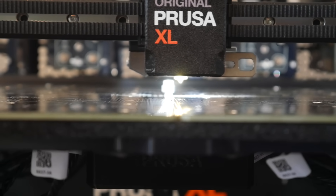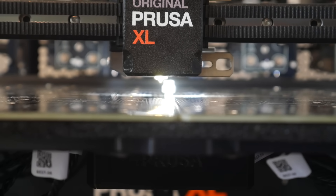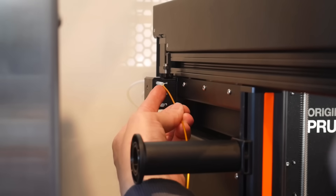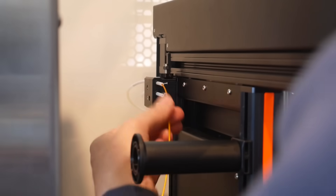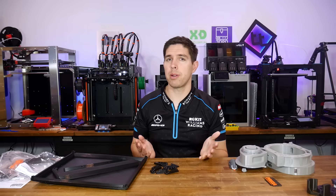I'm pleased to report the tool offset calibration completed first go, which was a great relief after my original machine couldn't complete this test. Another good improvement I noticed during these tests is that it's no longer anywhere near as hard to push the filament through the first filament run-out sensor — it used to jam, but now all it needs is a little twist. That was actually pretty smooth, so how does it print?